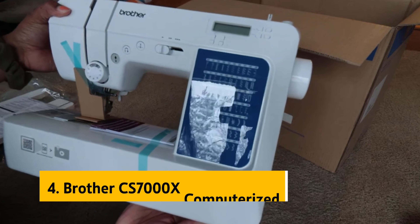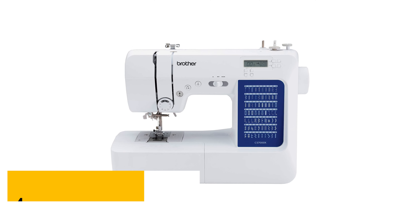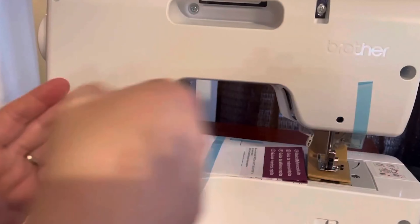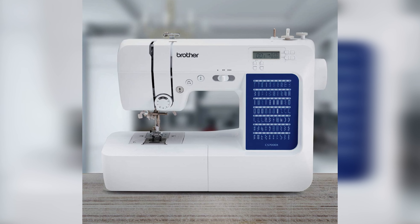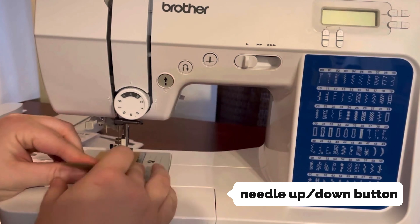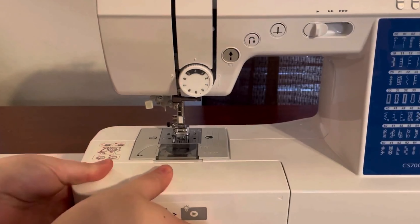Up next in fourth place is the Brother CS7000X Computerized. Are you a beginner looking for a sewing machine that's easy to use and can handle more complex tasks as you progress? Look no further than this Brother model. With its intuitive design and impressive features, it's the perfect machine for novices. This Brother sewing machine comes equipped with a needle up-down button, multiple buttonhole options, an impressive selection of 70 stitch choices, and clear instructions for threading and bobbin winding.